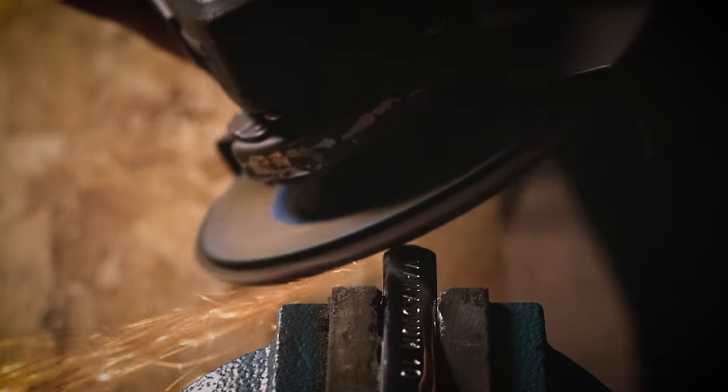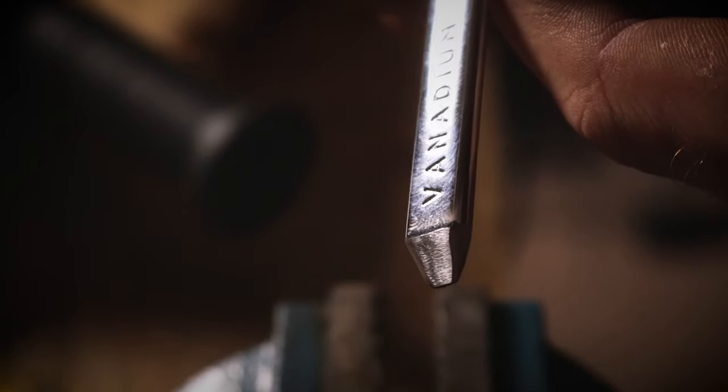At this point you can call it done, as you've got a working pry bar. However, since this spanner has a smooth, high polished finish, I'm going to clean this end up a bit to help it better match the style of the piece.